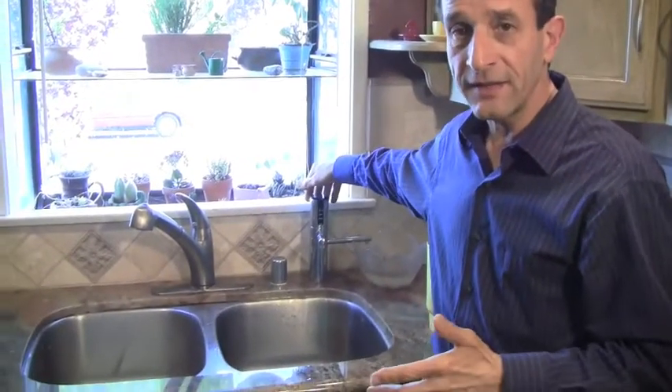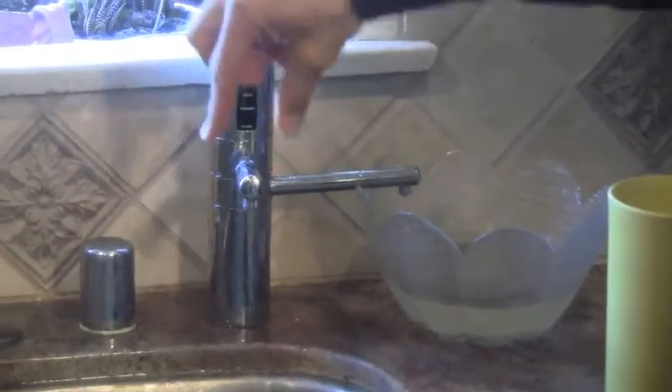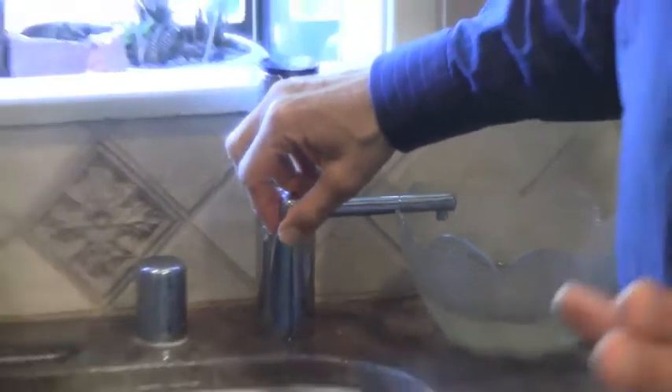This is the machine. The machine is under the sink and those are the faucets, one for the acidic water and the other for the alkaline water.